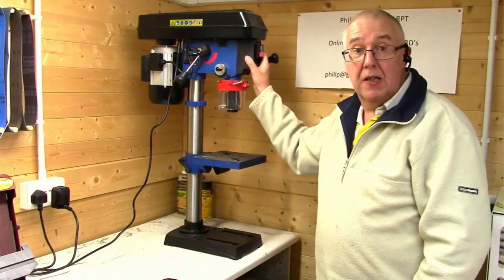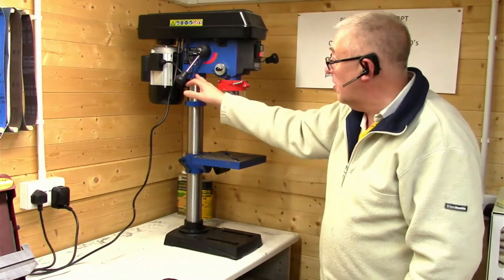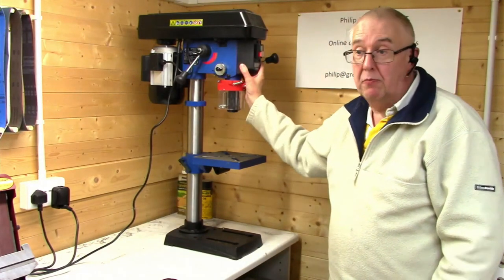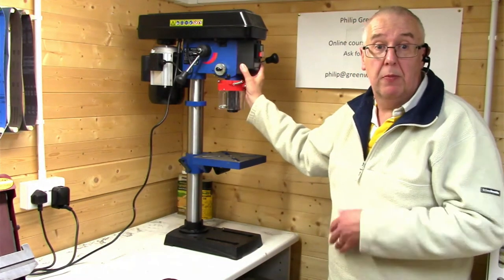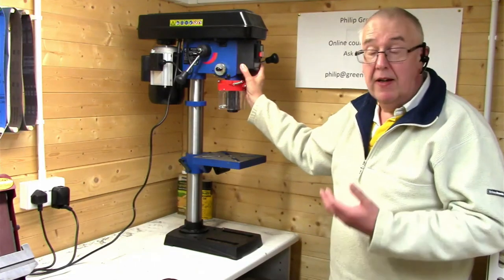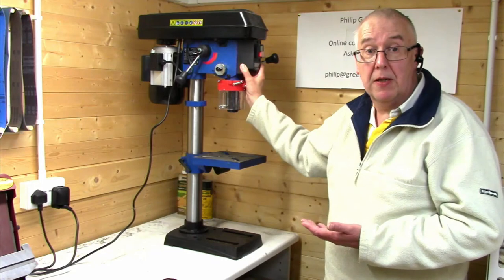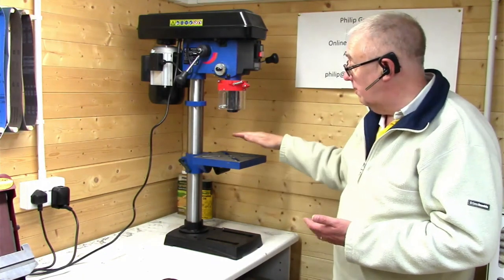The hardest part is lifting the headstock onto the column, but a strong person or a couple of people can do it fairly easily. That is basically how you assemble it.